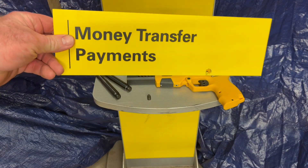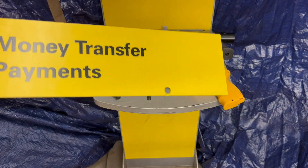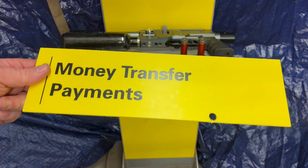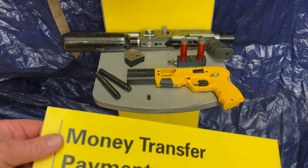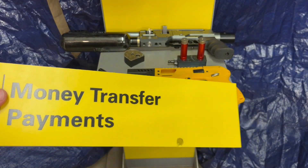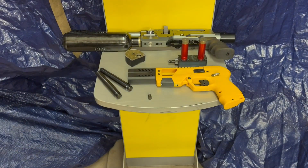This is the old stand where you go up and do money transfers with Western Union. If you're below 40, that's basically Venmo in the olden days — when we had wagons and dinosaurs. Where Venmo can transfer money around the world in seconds, at Western Union you could transfer it across state in hours or days. So the stand is unneeded.